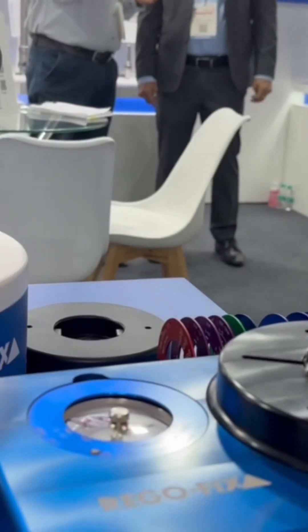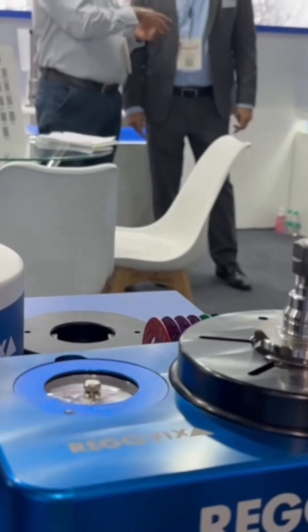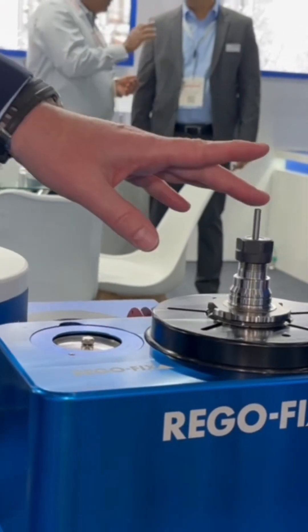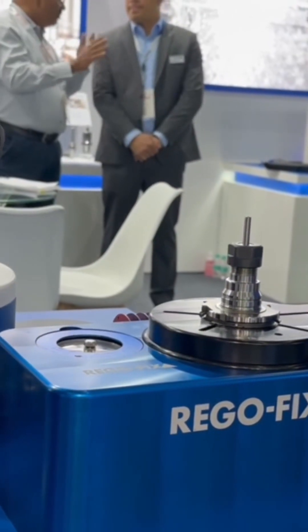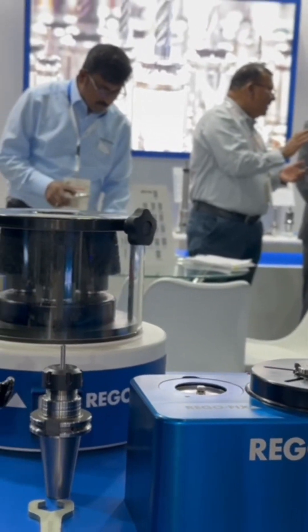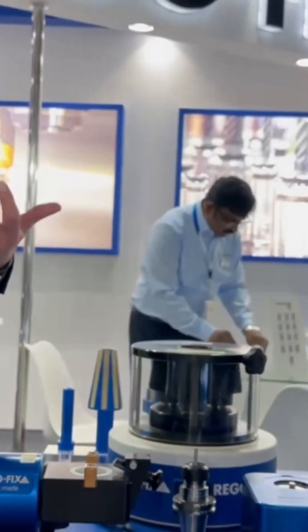Basically you can check what is the right torque that you need to apply to make sure that the nut is properly holding the cutting tool. Usually when you over-torque it you're going to have a deviation on the front, and if you under-torque it you're not going to have that clamping force.